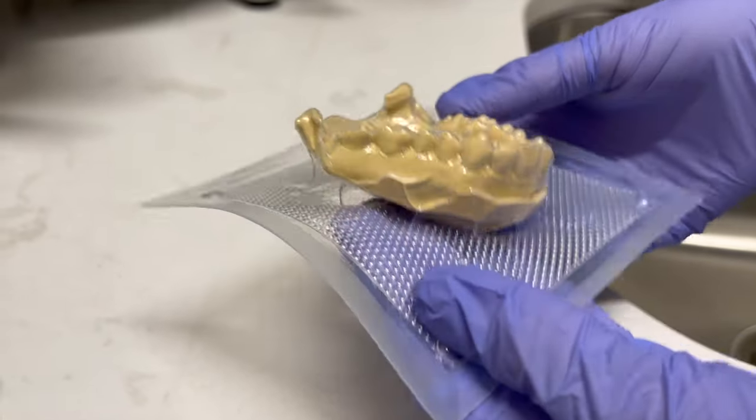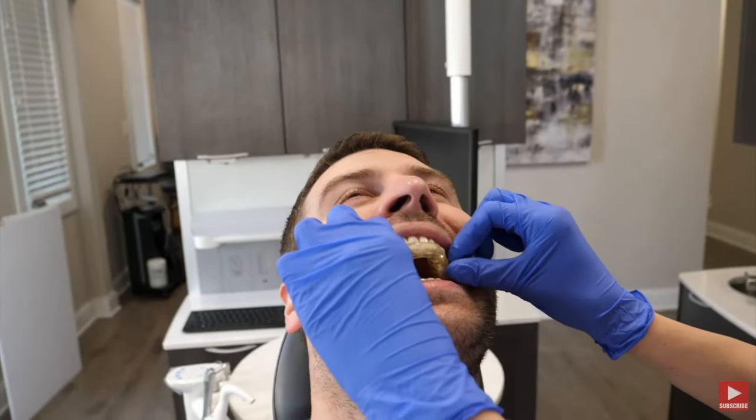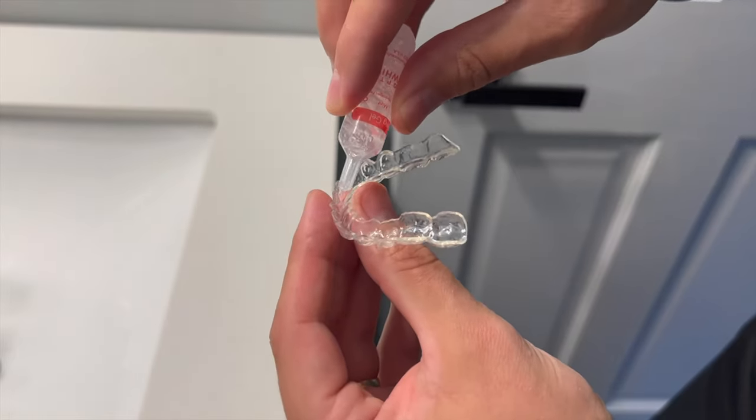Then you'll come back and pick it up. They will confirm it fits in your mouth and give you instructions on how to use your whitening trays at home.